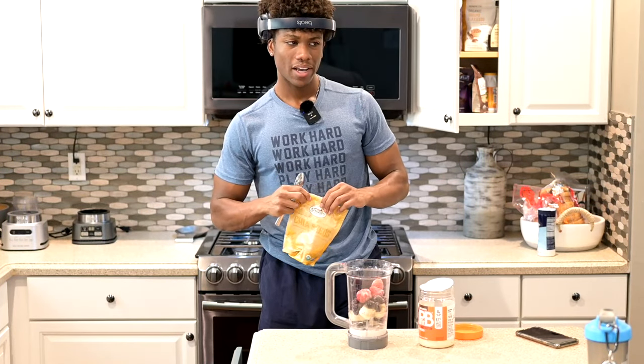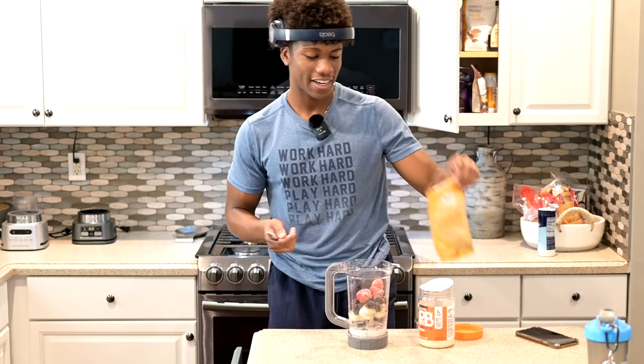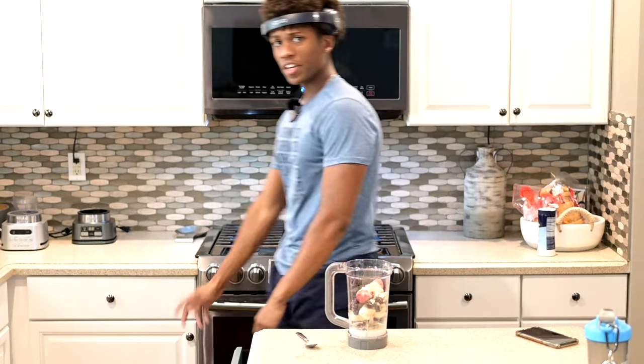I've had barely anything to eat today — that's probably why I almost passed out at the gym. Hitting legs just makes me feel fatigued for some reason, even with these big boys. They take a lot out of me. Anyway, I do about a tablespoon of PB Fit powder. Of course I spill.